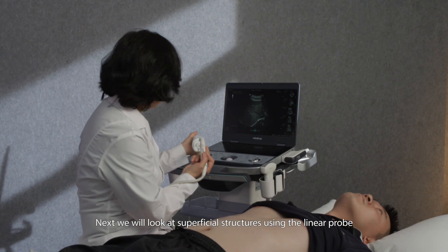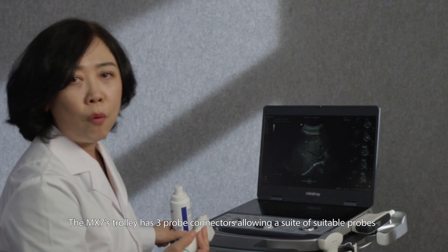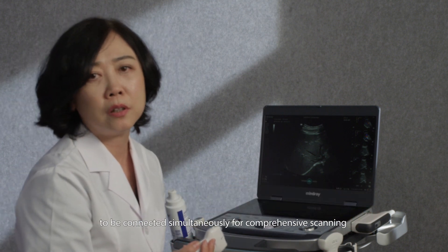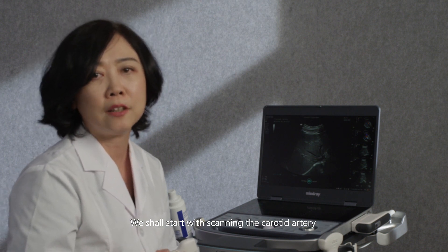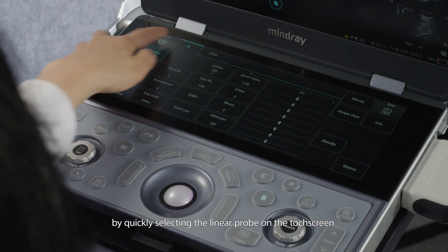Next, we will look at superficial structures using the linear probe. The MX-7's trolley has three probe connectors, allowing a suite of suitable probes to be connected simultaneously for comprehensive scanning. We shall start with scanning the carotid artery by quickly selecting the linear probe on the touchscreen.